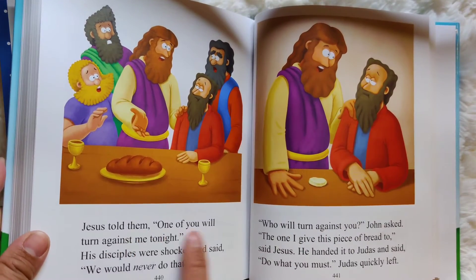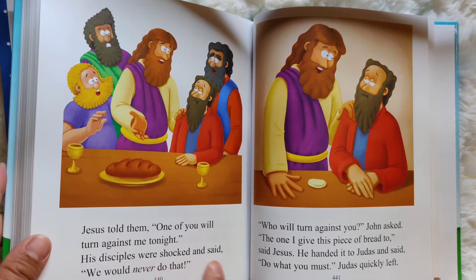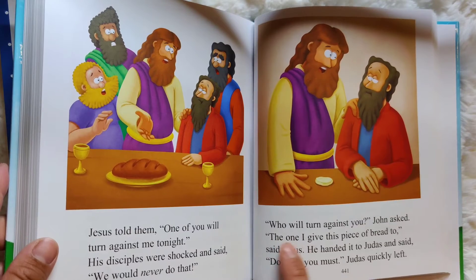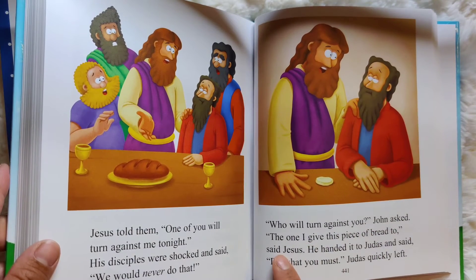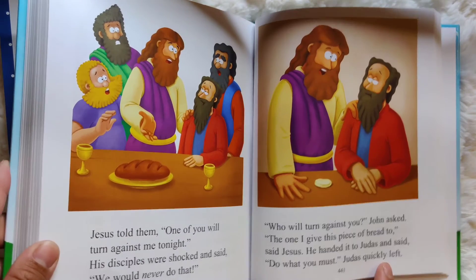Jesus told them, "One of you will turn against me tonight." His disciples were shocked and said, "We would never do that. Who will turn against you?" John asked. "The one I give this piece of bread to," said Jesus. He handed it to Judas and said, "Do what you must." And Judas quickly left.